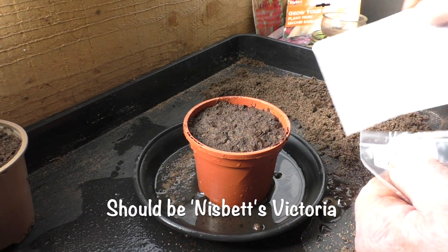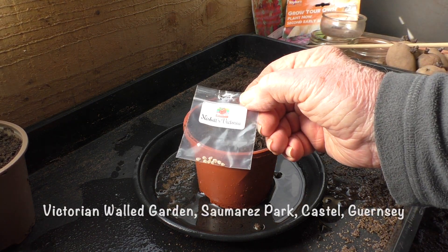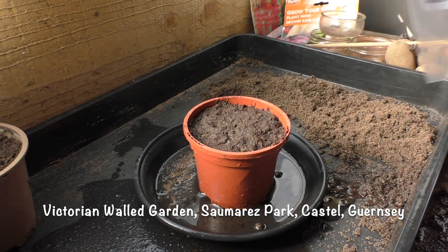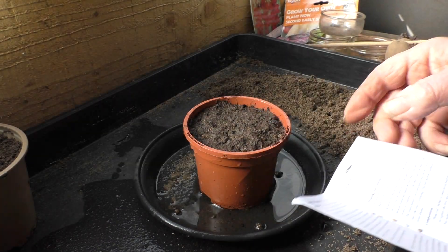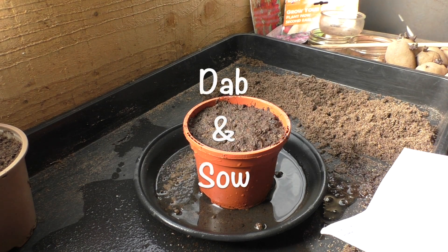And whilst I was there, they gave me a packet of seed to come away with, of this variety called Victoria, which I'd never heard of. But they told me it was one of the cultivars that was grown on the island and sent across to the mainland. So I thought I'd try it myself. The problem is, I put the packet away and I didn't touch it for 10 years.